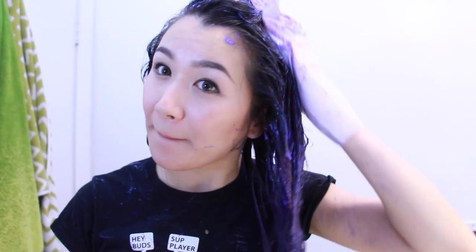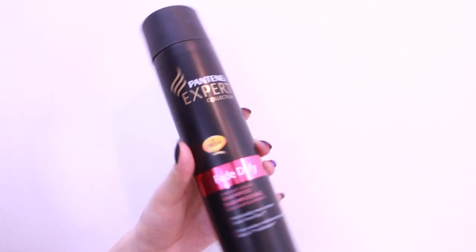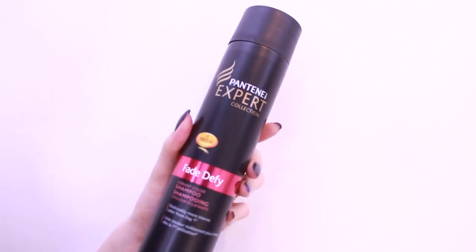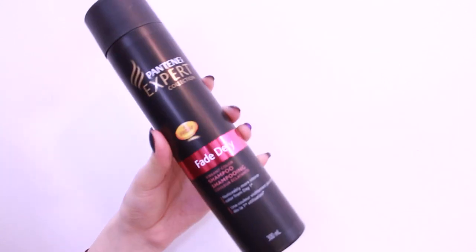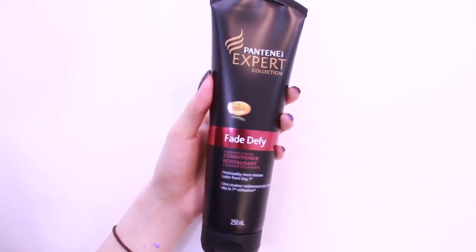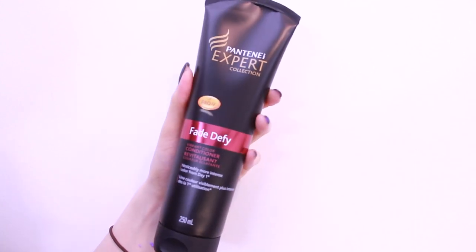Usually I just like to leave it in until it dries, but if you have super blonde or white light hair, maybe just leave it in for about 15 to 30 minutes. Then you want to shampoo it out with cool water. I like using the Fade Defy Vibrant Color Shampoo by Pantene. It's from their expert collection, which is why it looks a little different than the regular Pantene product. I like this shampoo because it helps keep my hair vibrant, helps keep it from fading, and helps prevent damage.